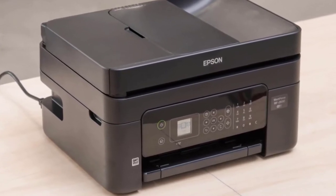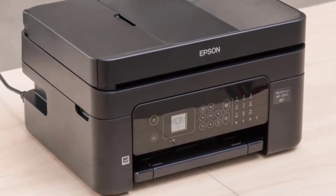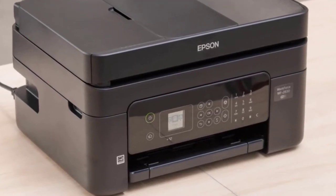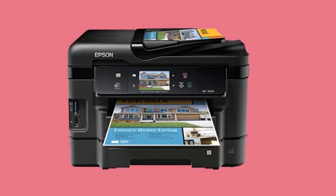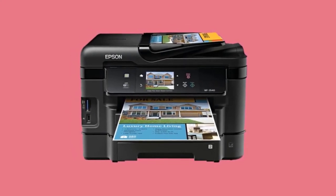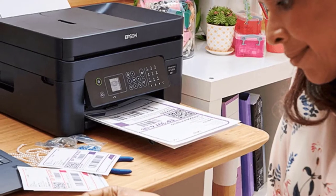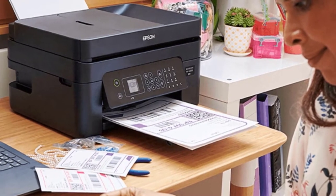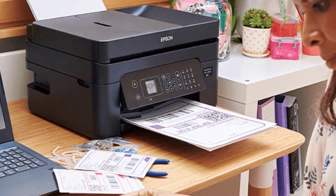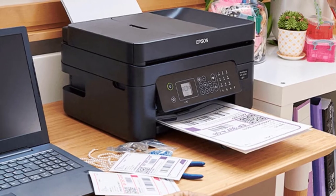Double-sided printing is so easy, especially for high-volume jobs. Given that this machine boasts two trays with 250 input paper capacity, you won't have to replace paper often. Its tilt-out 3.5-inch color touchscreen offers easy control of two-sided printer settings as well as for the operation of the automatic document feeder. There's also a rear feed for specialty print mediums like cardstock, giving users versatile paper handling capability.